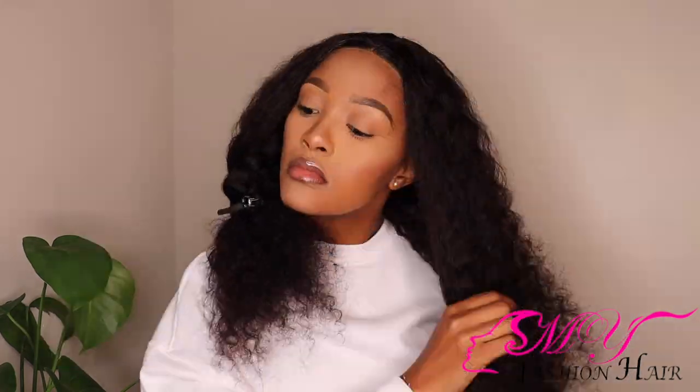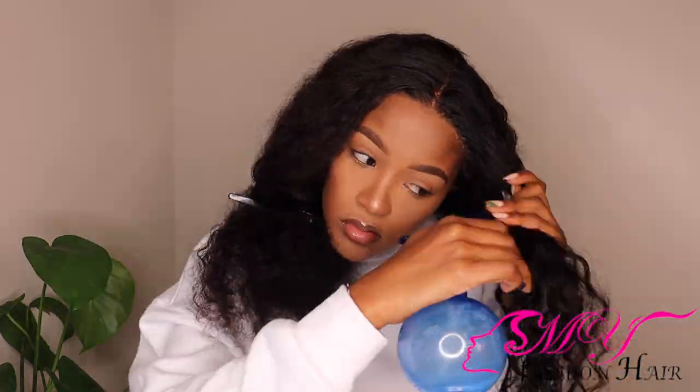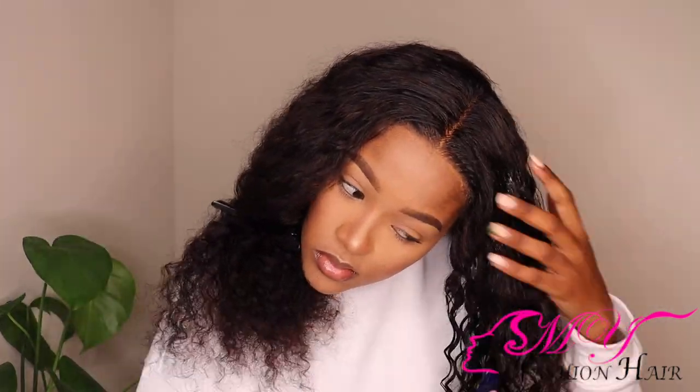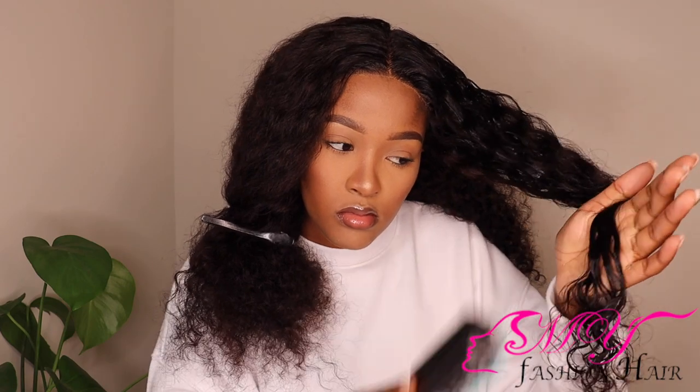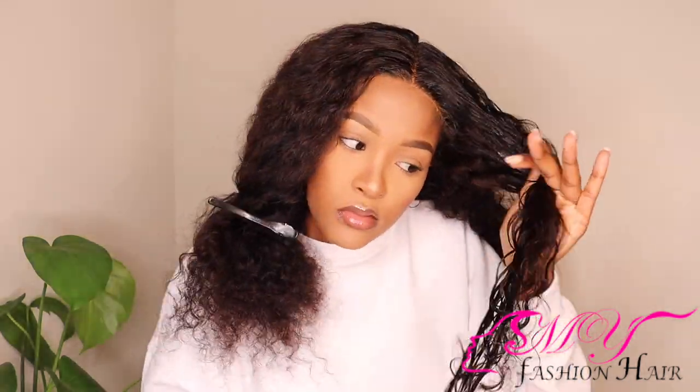In this bottle I've got some conditioner and some water. I'm going to work in sections because this can get overwhelming, especially if you are a beginner. I just want to drench all of this hair with some conditioner and water, and then I'm going to brush that out with a Denman brush. Look at how curly they are becoming just because I'm using a Denman brush!